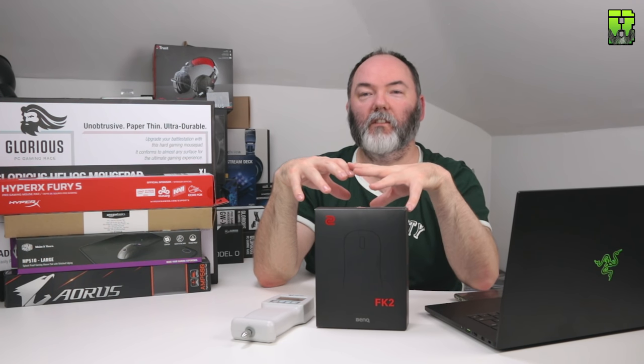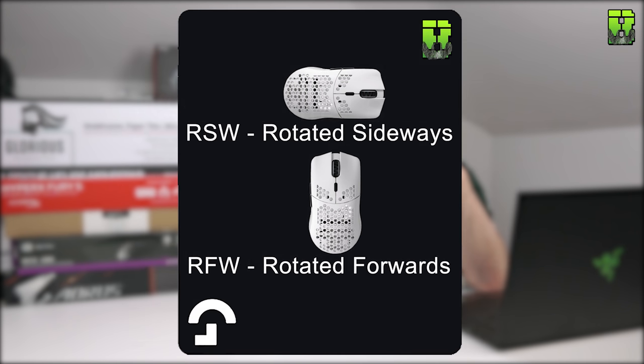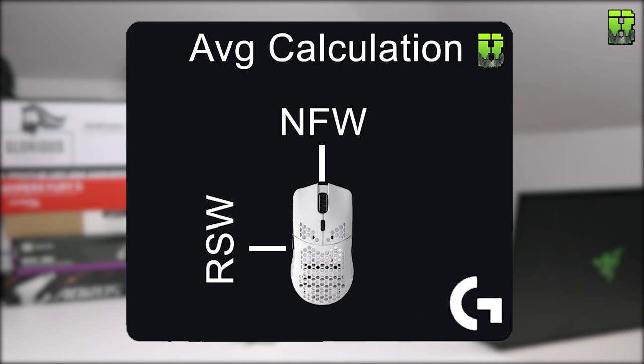Just to help you understand my readings: NSW means normal rotation of the mouse pad sideways motion; NFW is normal rotation forward motion; RSW is rotated pad sideways motion; and RFW is rotated pad forwards motion. The reason we take these readings is because a few of you asked me to rotate the pad, and also to help understand how the pad performs on different rotations with different textures.